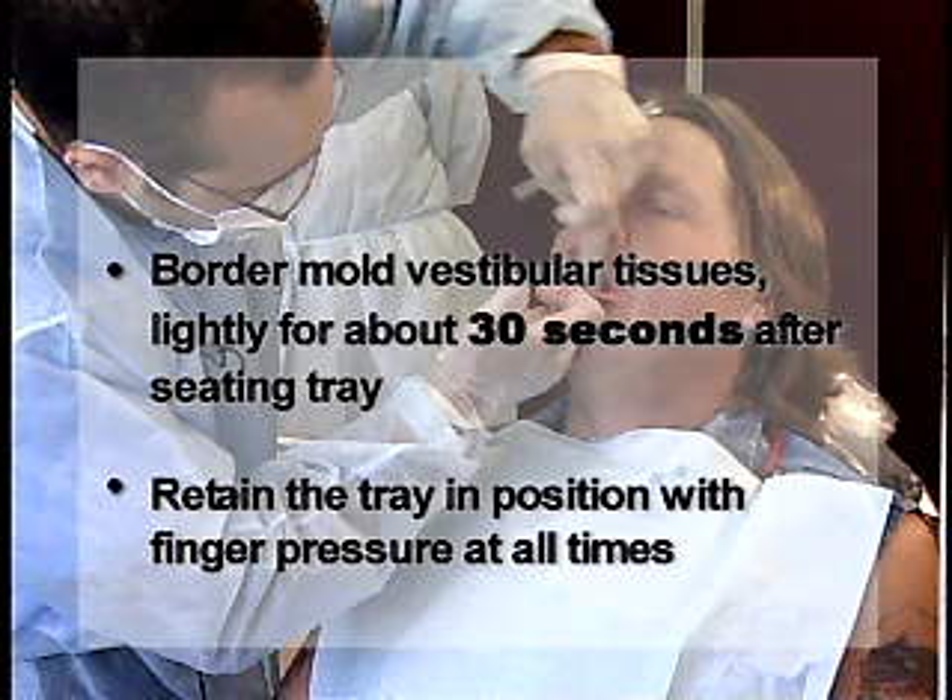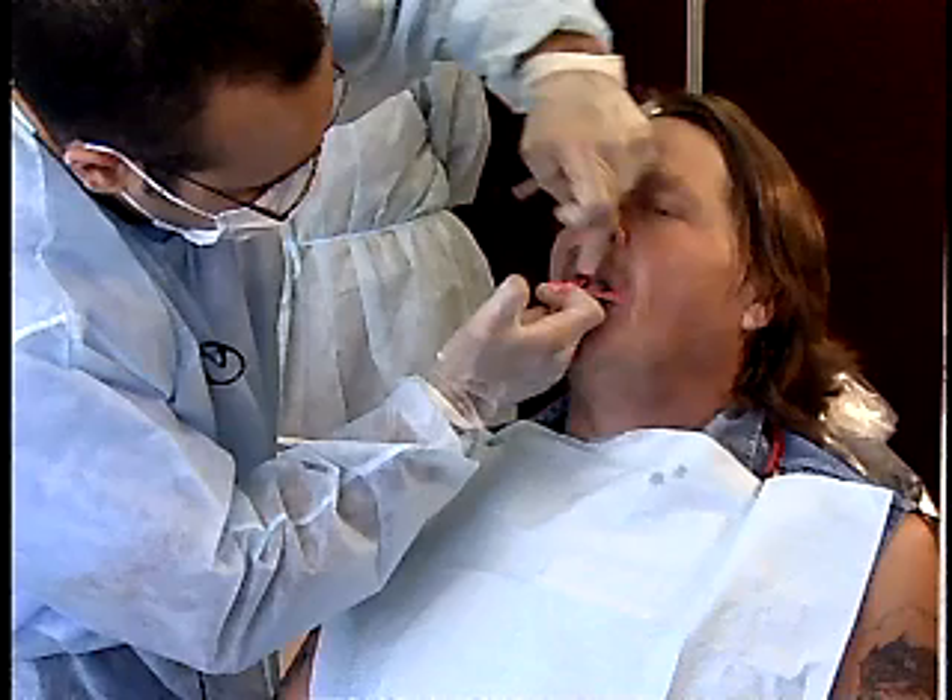Retain the tray in position with finger pressure at all times. Allow the material to sit according to the manufacturer's recommendations.